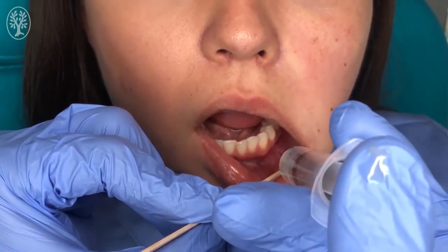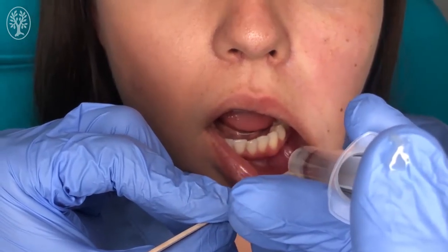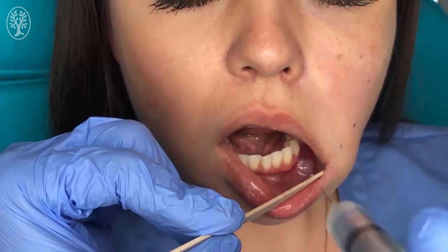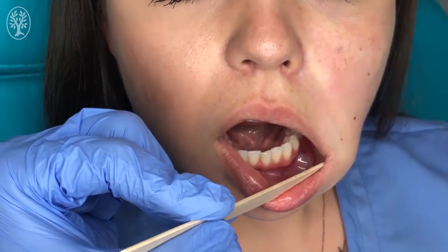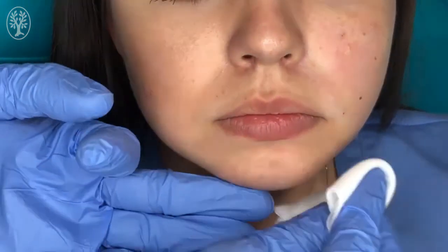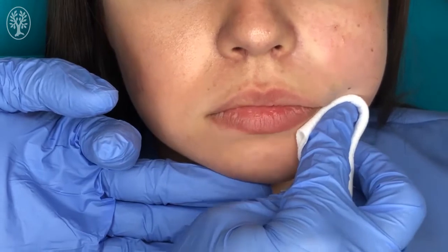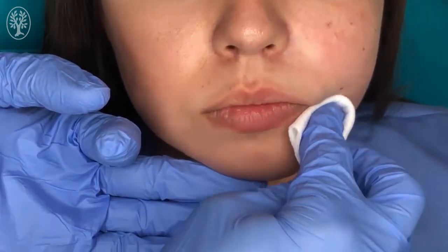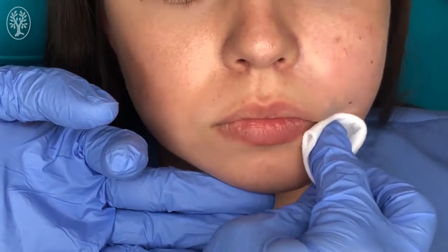We are going to go down and create a wheal of about one centimeter. That is going to cause the blockage of the mental nerve. Then after that, we are going to get a little gauze and do some gentle massage in the area so the anesthetic distributes, and in that way the mental nerve is going to be blocked.